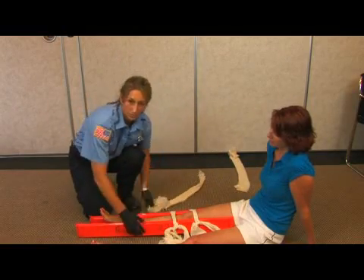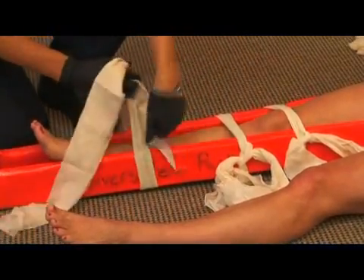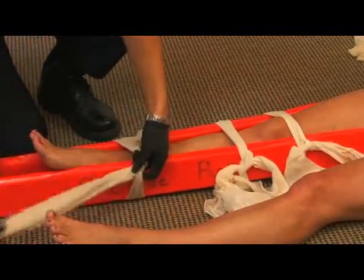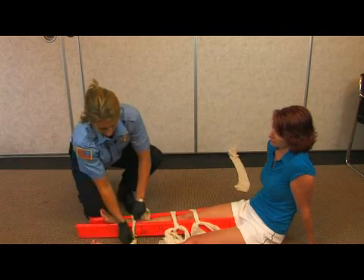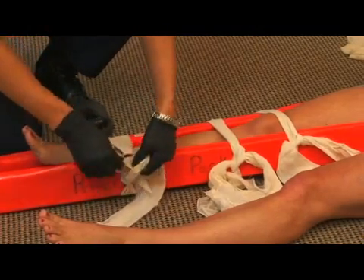Also place a cravat below the break. Once again, do an overhand knot twice, and then do it the other way for a square knot.